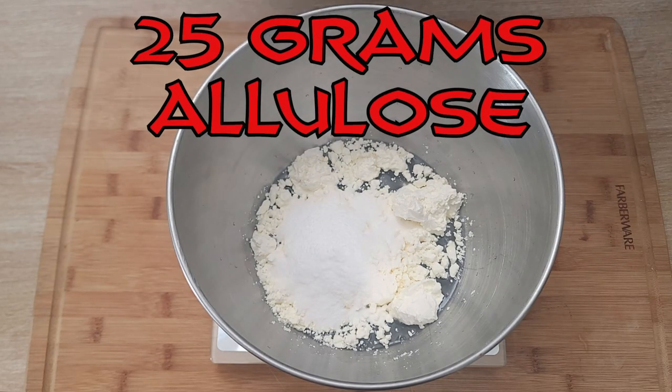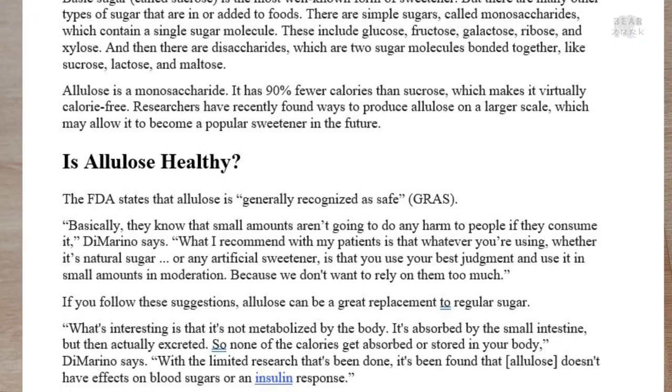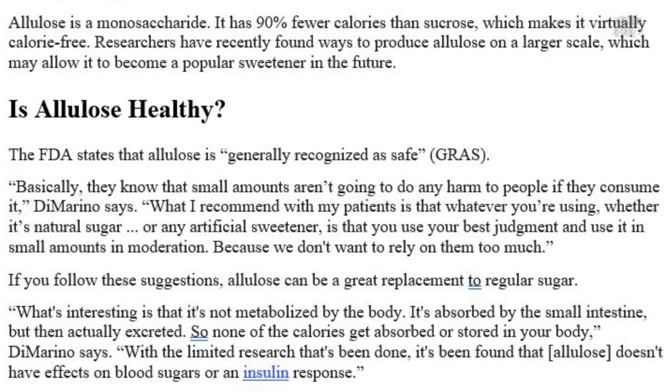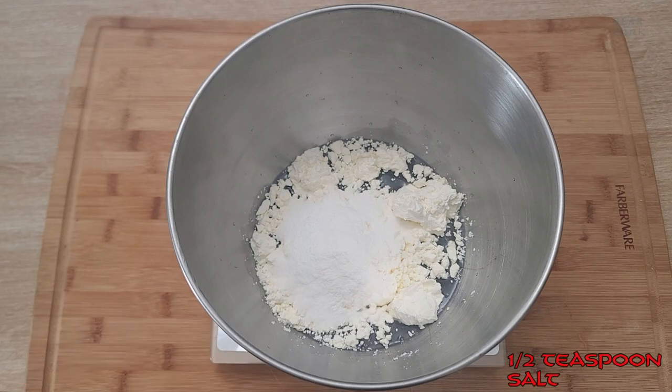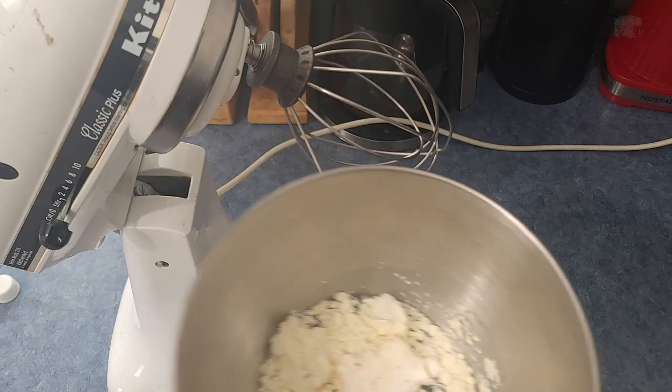Allulose, according to the Cleveland Clinic by way of WebMD, has no impact on blood sugar or insulin response and has no calories because it's absorbed by the small intestine and then excreted. So even though there's 25 grams, it doesn't count toward the carbs in the recipe. Next, add half a teaspoon of xanthan gum, followed by half a teaspoon of salt. You don't need to zero the scale for these since you're using a volume measure.